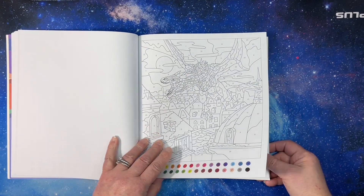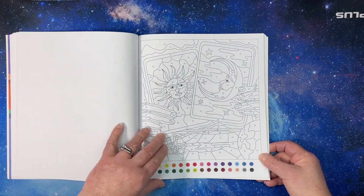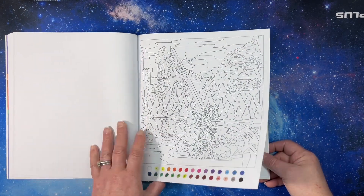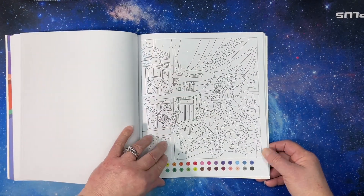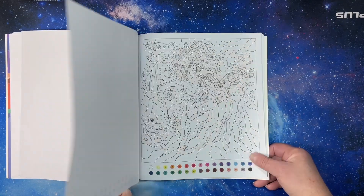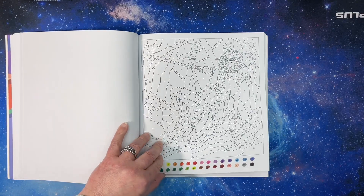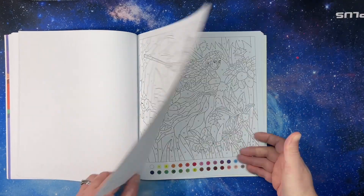Whoever's picture I saw colored it in colored pencil and it was amazing. This is a single-sided book so you could use anything you want on it. It's not terribly intricate, and the paper is very smooth, so it would be great with alcohol markers.